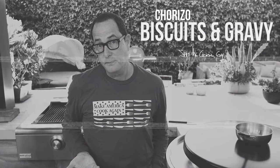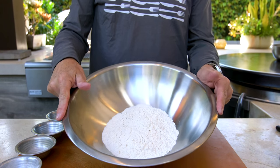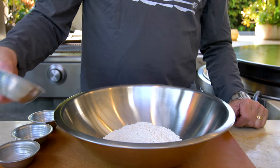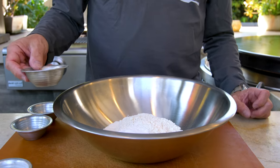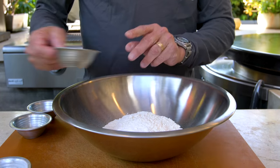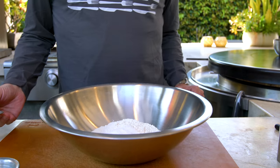Start with the biscuits because we've got to get them in the oven. We start with two cups of regular all-purpose flour in my bowl. We're going to add a tablespoon of baking powder, a quarter teaspoon of baking soda, two teaspoons of sugar, and one teaspoon of salt, and we mix.